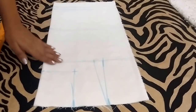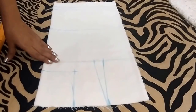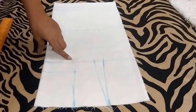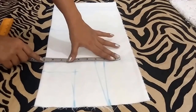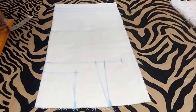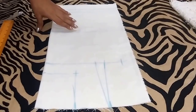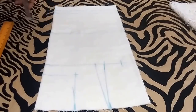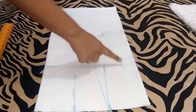Now I'll mark the bust and waist measurement. My bust is 32 inches — I'm adding 3 inches of ease, so 32 plus 3 is 35 inches, and dividing by 4 I'll get 8.75 inches. So I'll mark a point at 8.75 inches. Now I'll join these points.